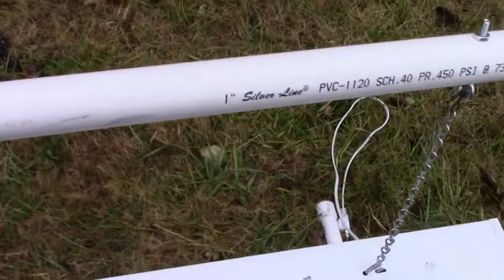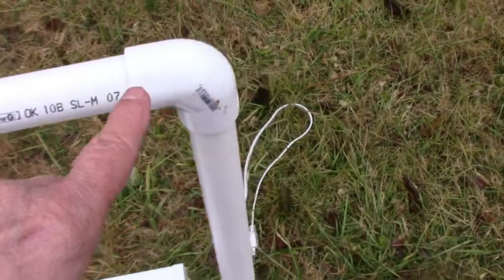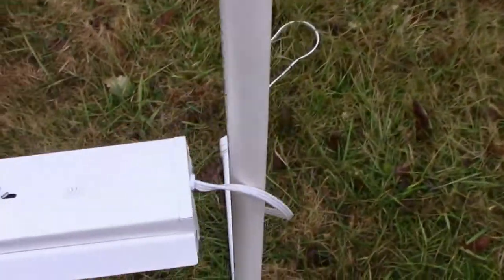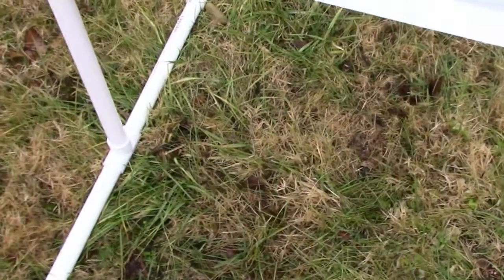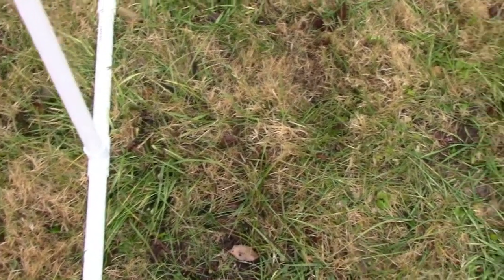It's one-inch PVC pipe — just two elbows, two T's, and four end caps. I don't remember the exact dimensions of the upright part, the cross part, or the legs, but I'll put those down in the description box so you can check that out if you're interested in making a stand.